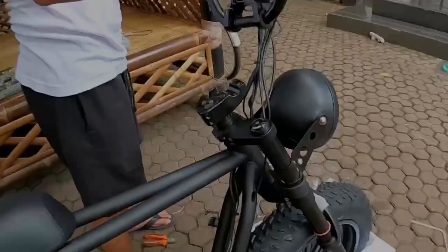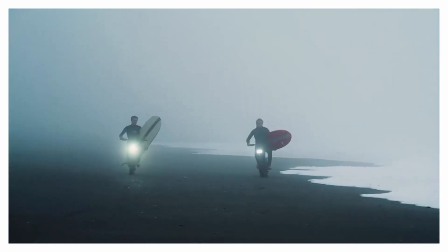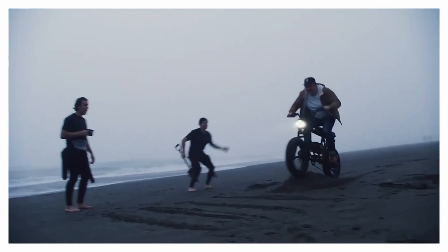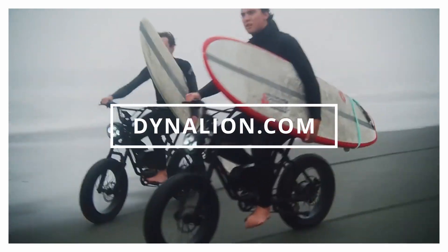This is our Dyna Lion K7 overview review. Thank you for watching. For more details about the K7 or us, please search dynalion.com. See you next time.